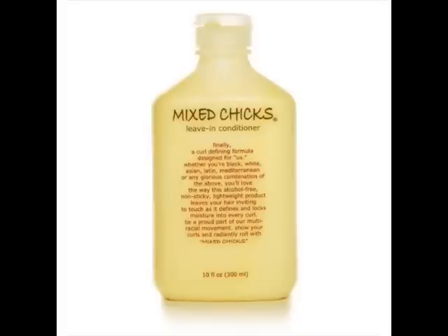You want to have it moist. In here I have Mix Chicks and water. If you guys aren't familiar with Mix Chicks, this is what it looks like. It's really expensive — it runs about $20 for a jar this size. But it's very, very good. It's leave-in conditioner, and it is very good for your hair. So if you have $20 to invest in it, I would definitely recommend it.